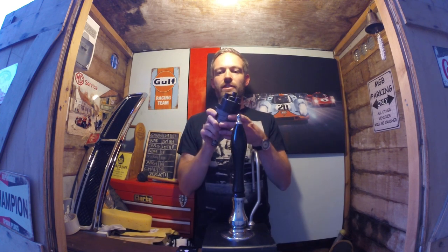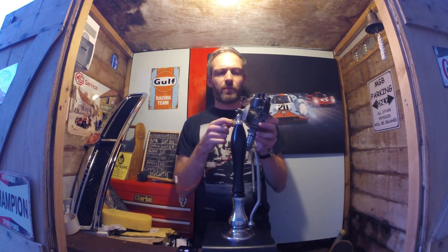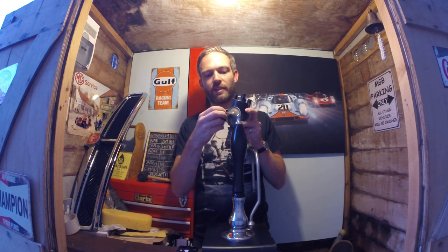This particular distributor is not a 25D4 or a 45D4 — this is a 43D, and this was fitted in my car when I got it. People think these are more performance-oriented distributors. It looks almost identical to a 45D4, but the difference is that the vacuum advance has been tapped and blanked off with a screw, so there's no vacuum advance, because there's no vacuum port on my Weber carburettor or inlet manifold.